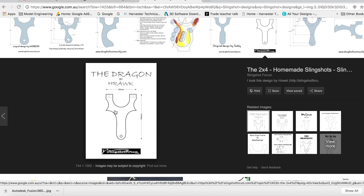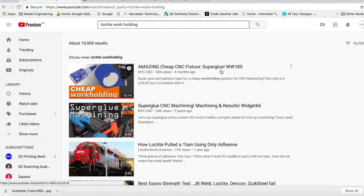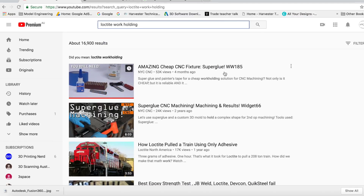That's the one I based my design off. For the work holding methods today, using the painter's tape - the blue painter's tape and the super glue - that idea I got off John Saunders' channel, the cheap CNC fixtures. I suggest you go and have a look at that video, it explains it in detail.